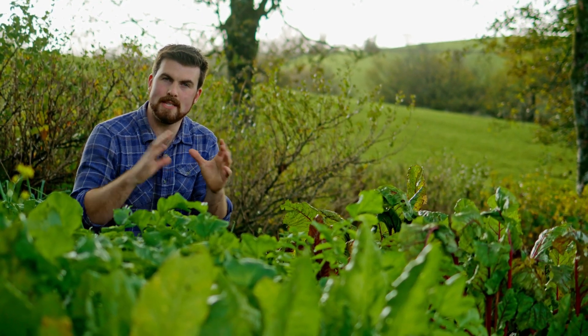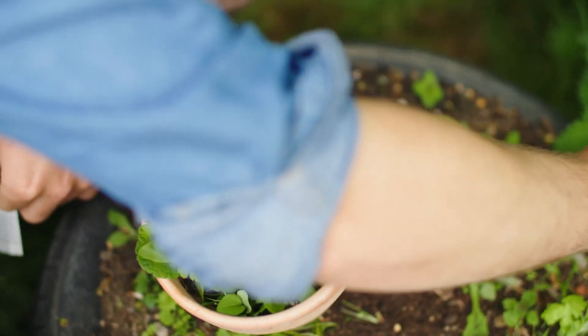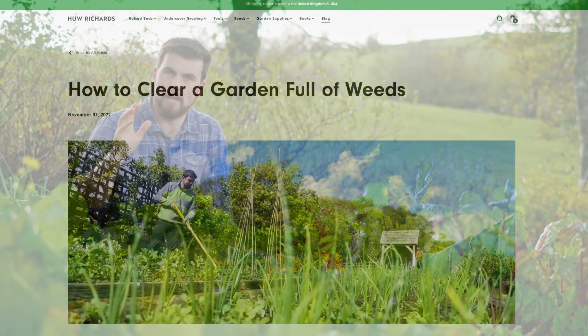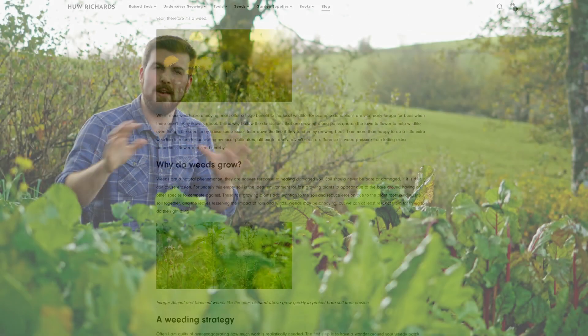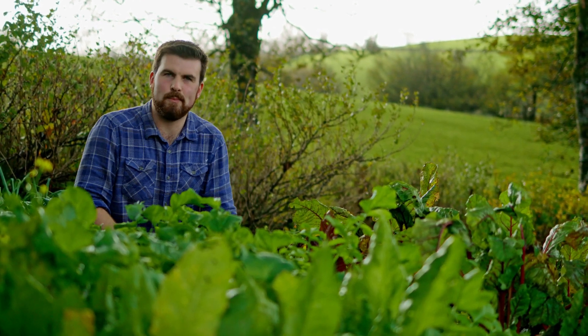Just before the recipe — if your garden is overrun with weeds, I wrote a blog post over at HughesGarden.com about how to clear a garden full of weeds completely organically and how to maintain a weed-free garden. There's a link down below.